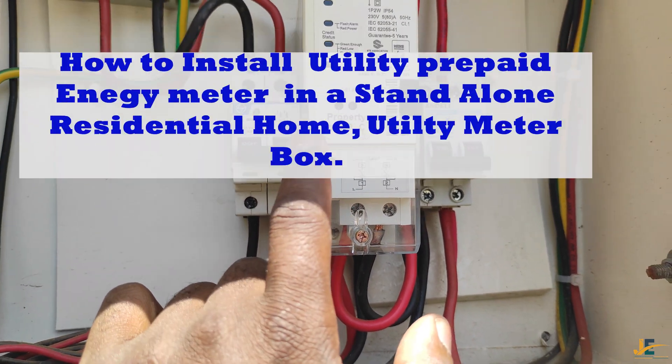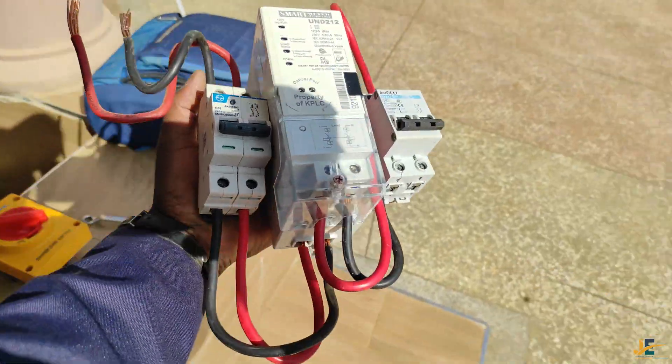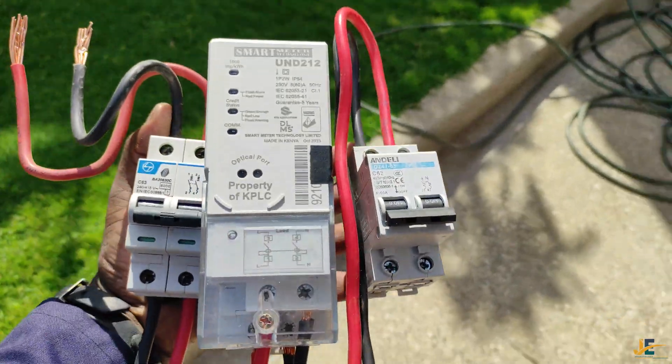Wiring your meter like this using two double poles is very important because you can be able to relocate this meter from one meter box to another meter box within the same premise without interfering or tampering with this meter.